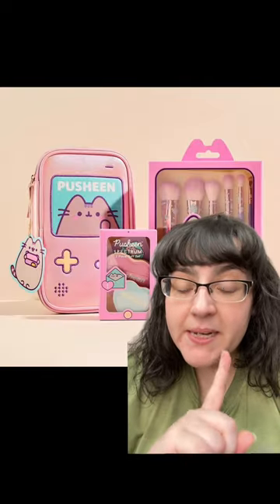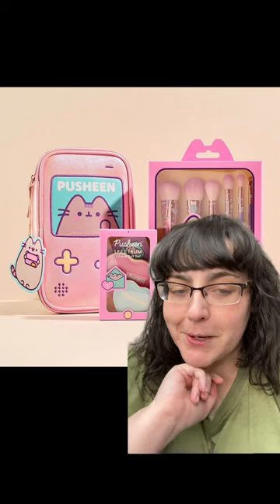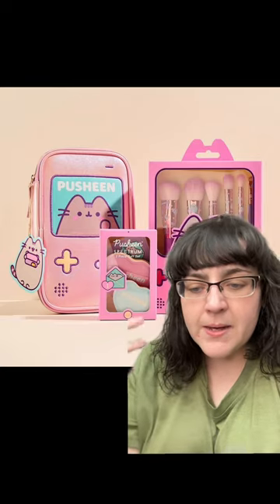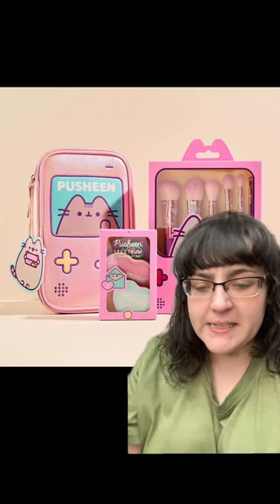I have been in TK Maxx quite a bit lately — what else is a girl going to do when she's on leave? Buy things unnecessarily. And I've seen quite a few Spectrum brushes in there. They tend to have the same sort of shape when it comes to the bristles, and the major thing that changes is obviously the design of the handles.